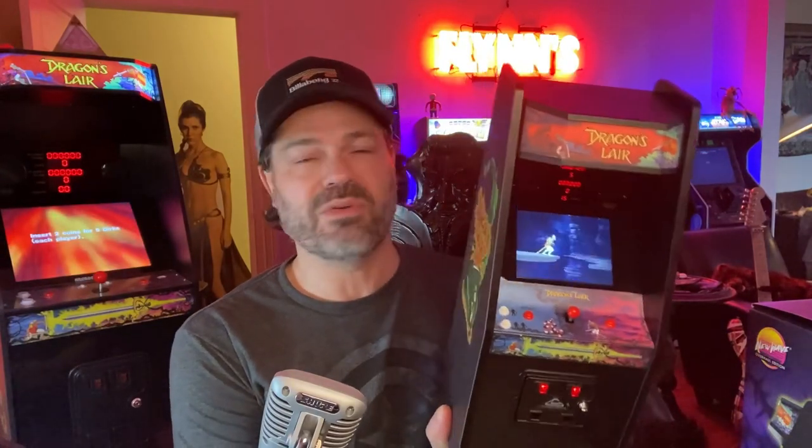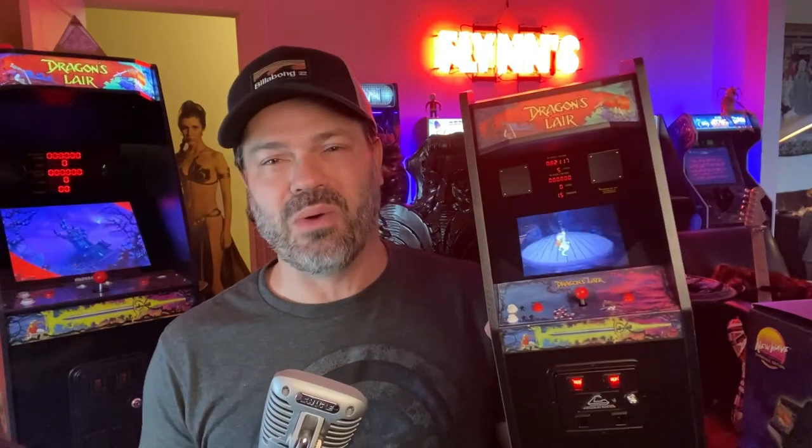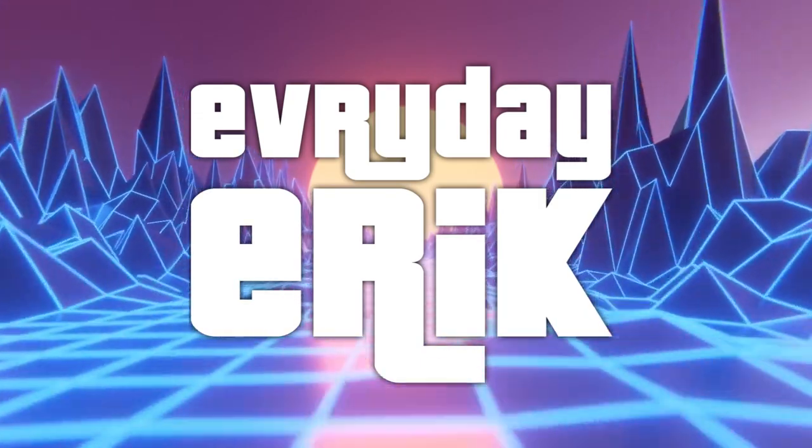Thank you, New Wave Toys. This week we're going to review the Ant-Man movie and Picard Season 3 — oh, I'm so looking forward to that. Everybody, have a great day, a great week. I will see you soon, and as always, I will see you on the news.